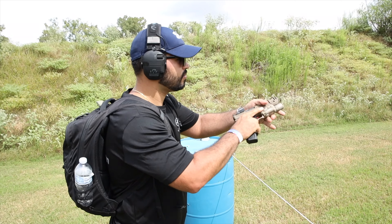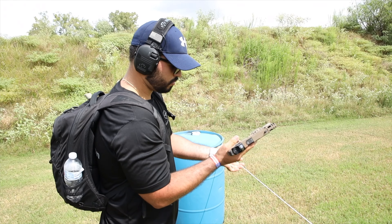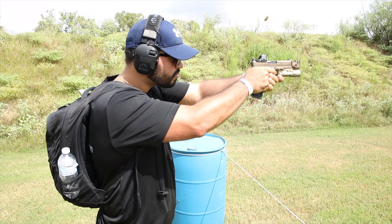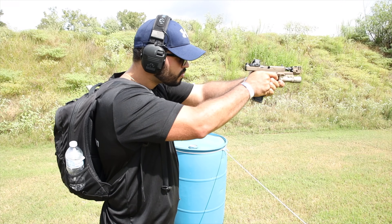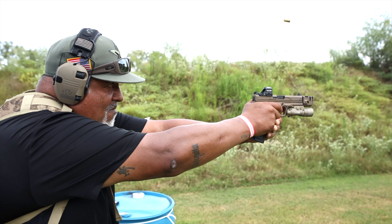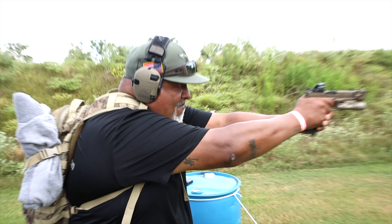Oh yeah! Let's get into it. Good, let's do it. I'll see you next time.